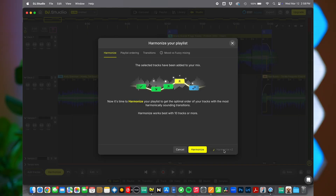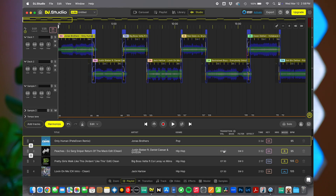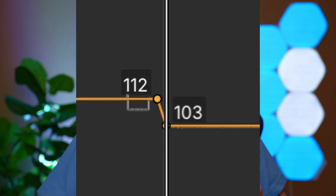DJ Studio uses AI to harmonize your mix, which essentially means it sets the track order by key and BPM. I found it better to set your tracks manually, because DJ Studio will not hesitate to make a large tempo shift. Sometimes it sounds okay, but I'm from the school of working your way up and working your way down, so I personally set the track order myself.